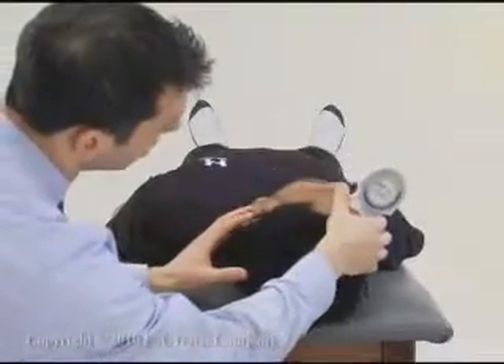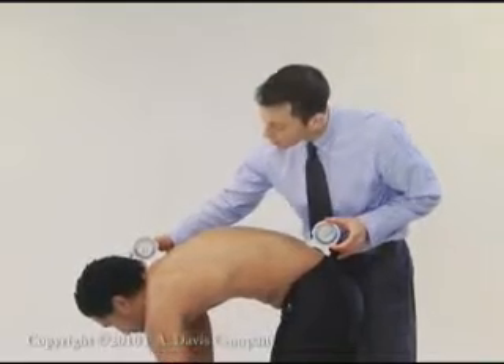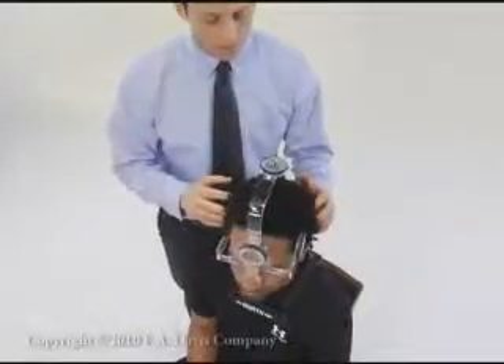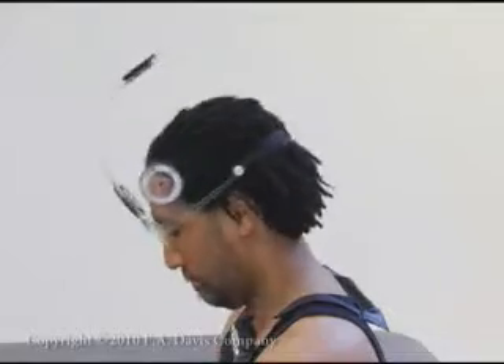Inclinometers are sometimes used to evaluate joints that are not easily measured using a universal goniometer. The CROM device is used specifically for cervical spine range of motion measurements.